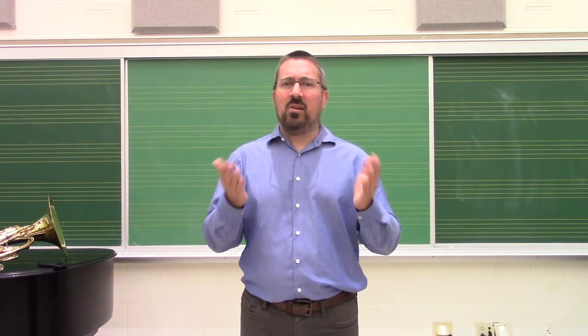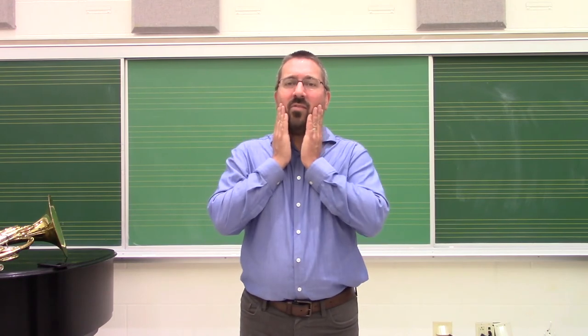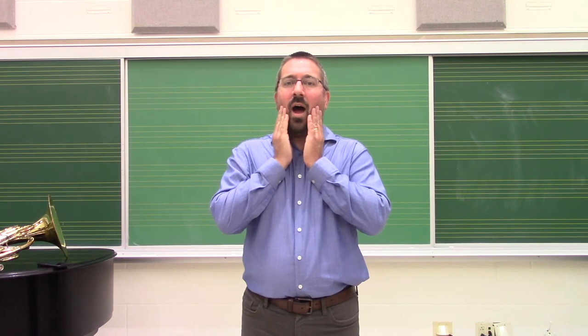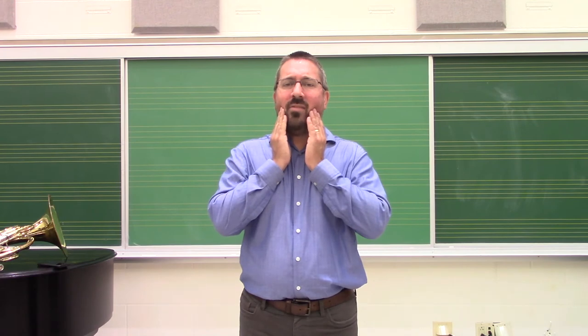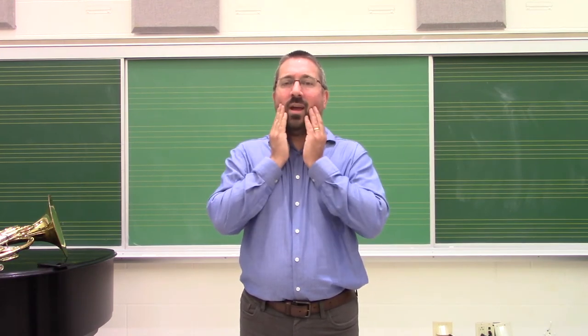A second thing we can do to help visualize that is have students place their hands on the side of their jaw as they go through those three vowels. We're going to go through 'ee,' 'ah,' and 'oh.' I want you to feel where your jaw is placed, and likewise how the muscles in your cheeks are engaging.